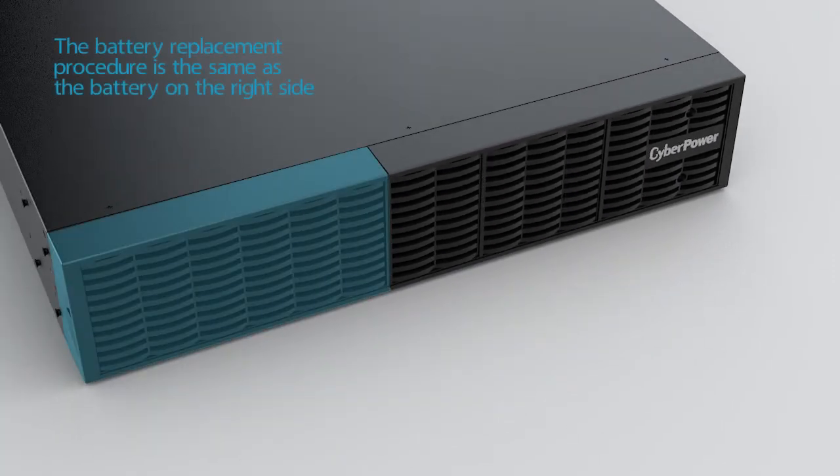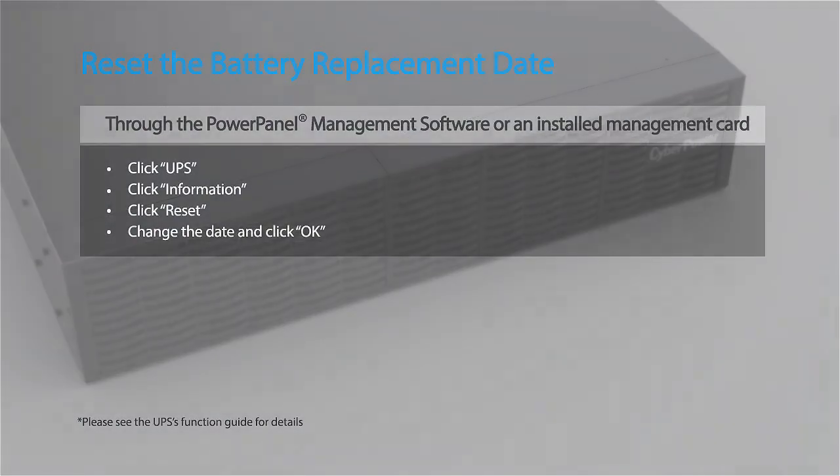For the left side, please repeat the procedure as on the right side. Finally, remember to reset the battery replacement date using the Power Panel software.